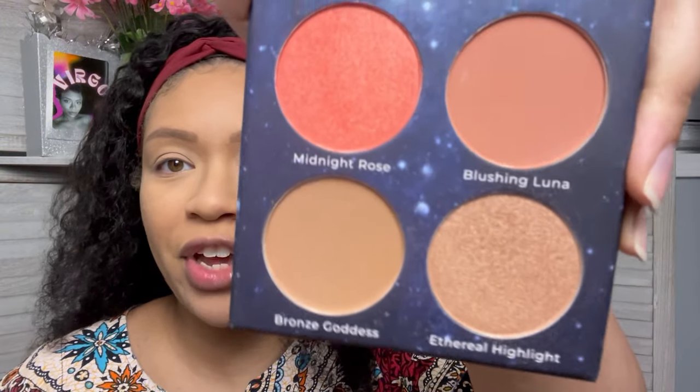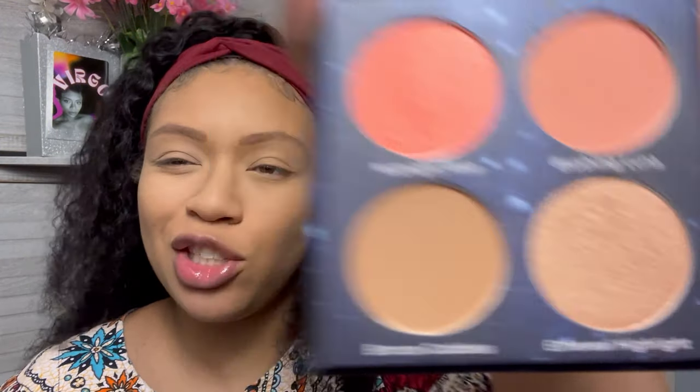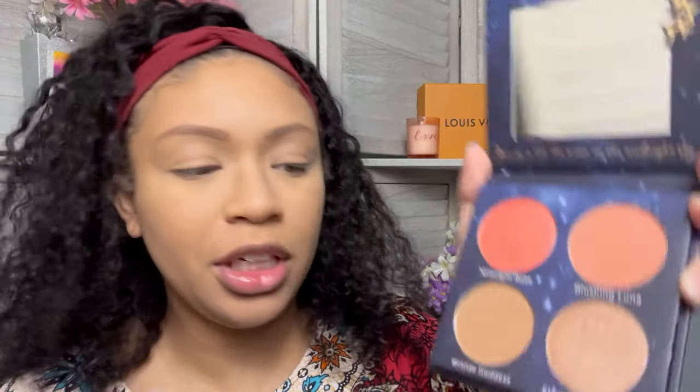I'm gonna try a few of the products I got in previous videos. The first one being this face palette by La Splash — not sure how to pronounce it. I'm gonna try this bronzer. Okay, it's doing what it's supposed to do.